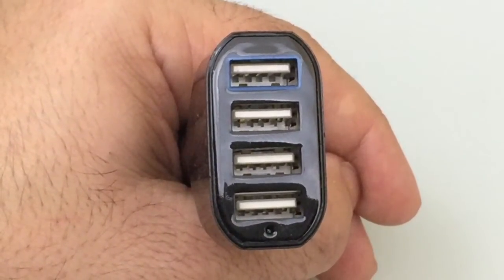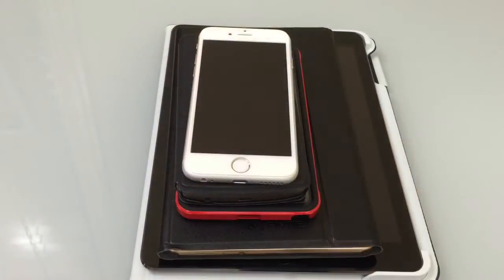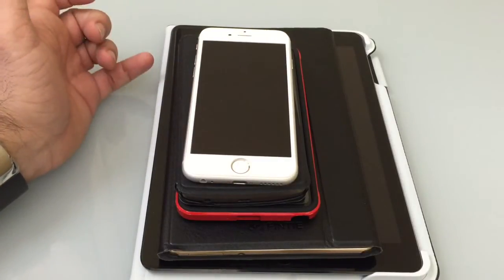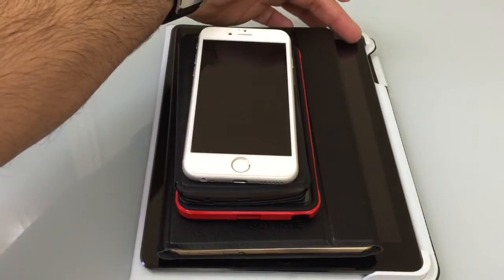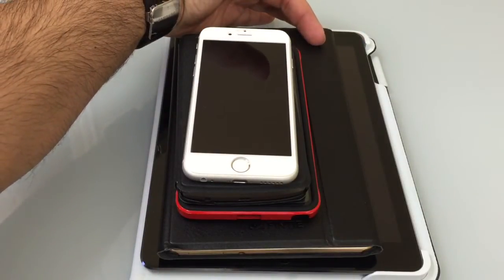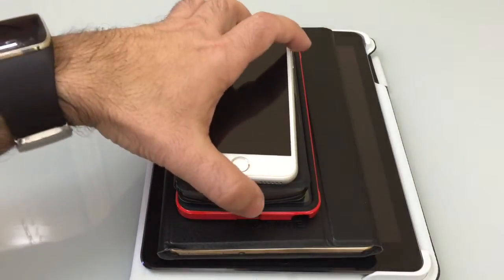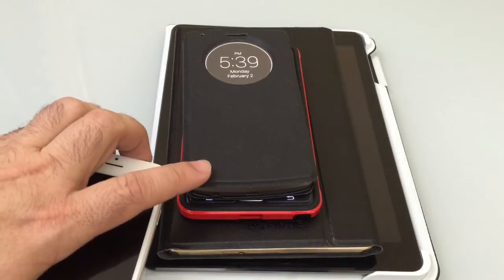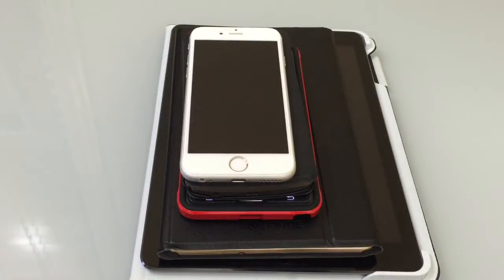Let's take a look at what this device looks like when it's plugged in and powered up. We're going to test the car charger and I'm going to show you how we can charge the latest iPad, a Samsung Galaxy Tab S, a Note 4, an LG G3, and the latest iPhone 6 — all simultaneously. We'll be able to charge four devices at once, showing how flexible this charger is and how you can virtually charge almost any product available on the market today.